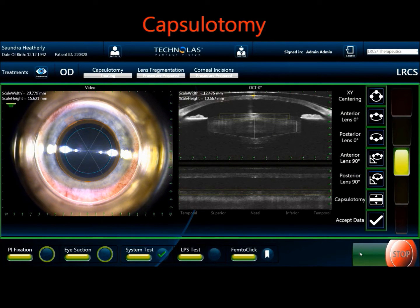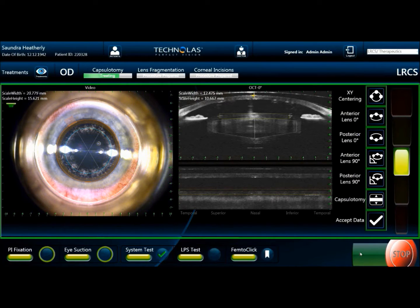First we see the laser performing the anterior capsulotomy. A very nice treatment page here showing the OCT of the capsule and lens.